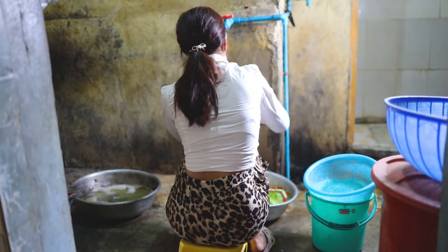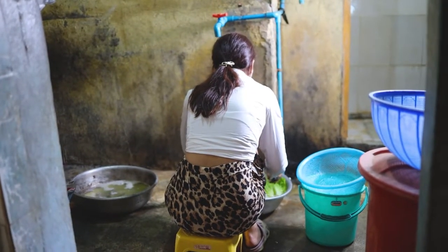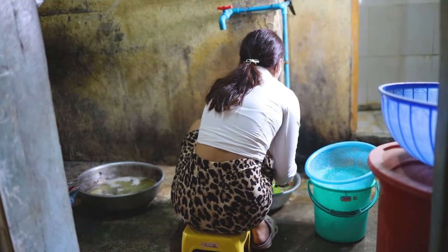Hello everyone. Welcome to the National Park of the City of the Bank.